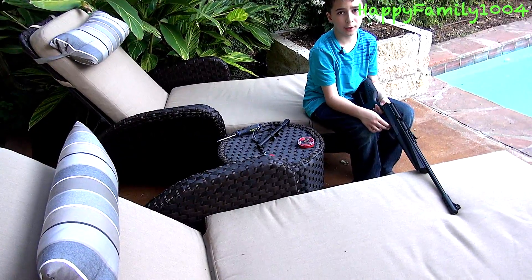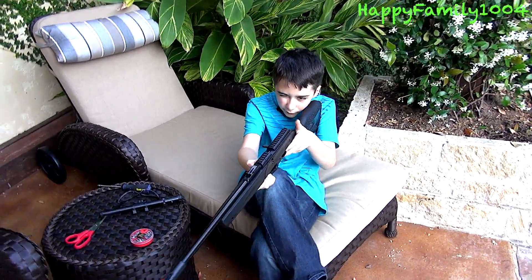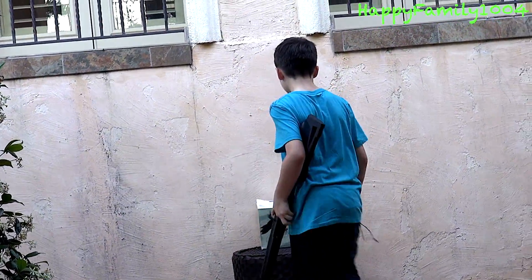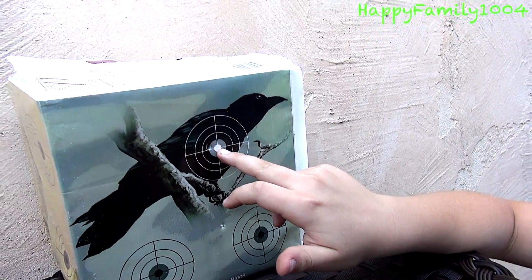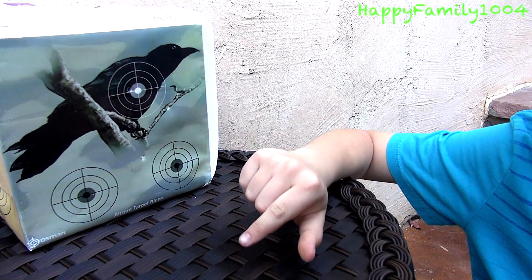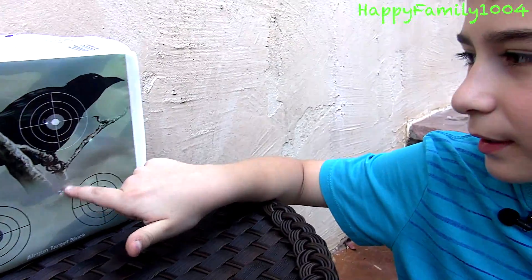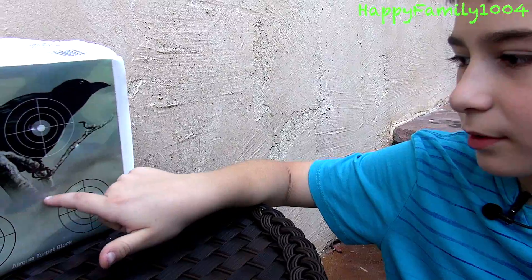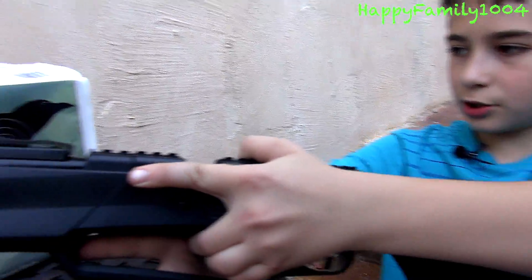I've taken off the scope and now I'm going to try with the iron sights. It'd be cool if this had a tripod. That was a lot better. Both times I was aiming right in this gray circle — with the scope I hit down here, but without the scope I hit up here. So I did way better without the scope. What I need to do is take the iron sights and adjust it.